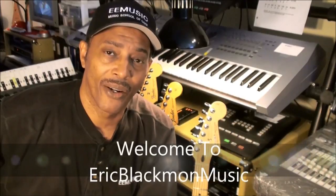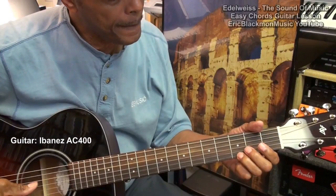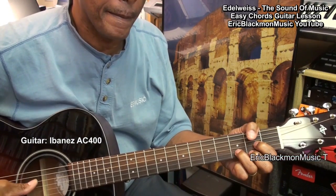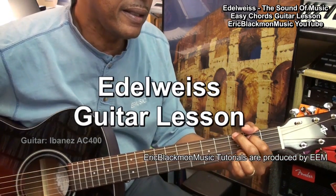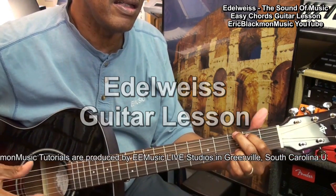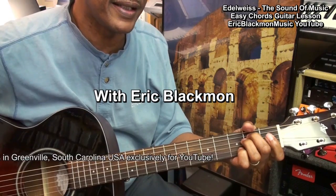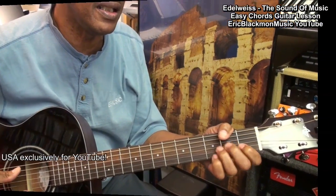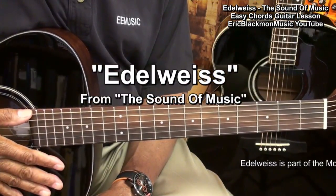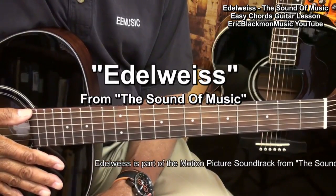Welcome to Eric Blackmon Music. Hi, and welcome to my tutorial for an easy way to play Edelweiss from the motion picture The Sound of Music on acoustic guitar.